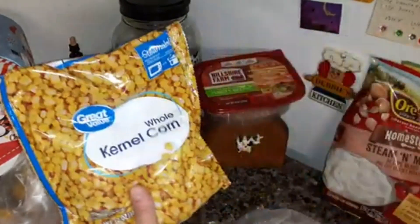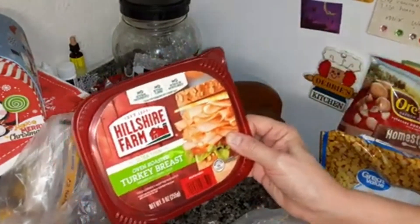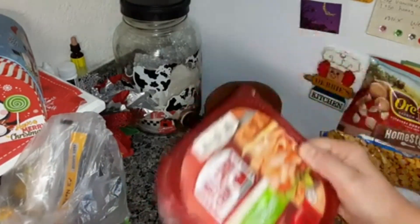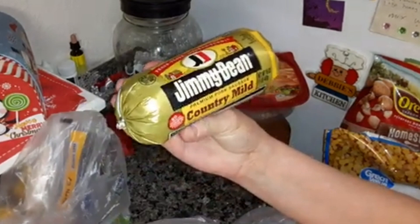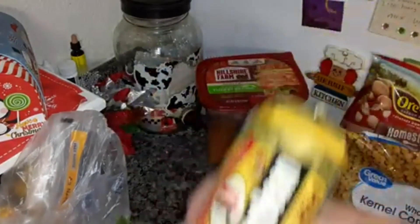Whole kernel corn, the Great Value frozen. Hillshire Farm Oven Roasted Turkey Breast — it's lunch meat and I save these containers too. Jimmy Dean Country Mild Sausage — I'm going to be using that for my sausage balls.